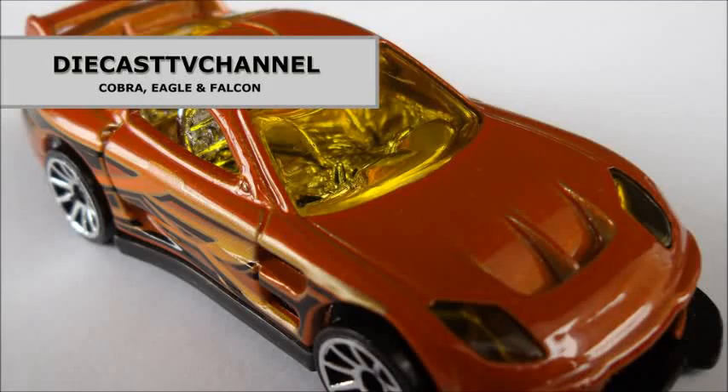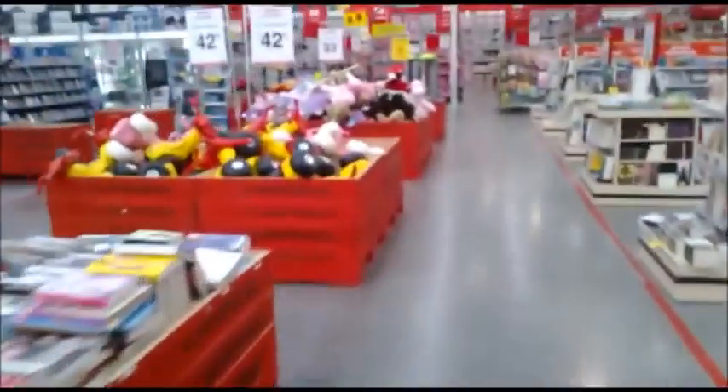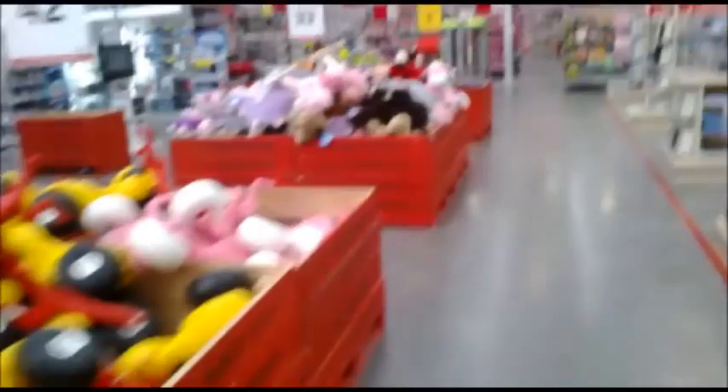Welcome to episode 54 of Diecast TV Channel. In this episode, Cobra discusses some matchbox finds and purchases he made this week, and ends by opening one.